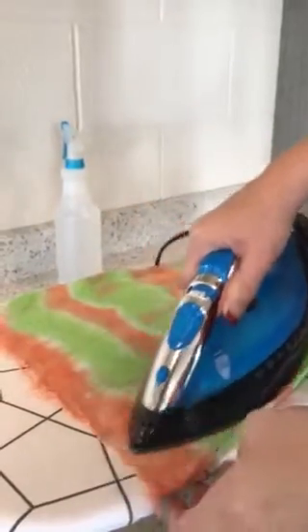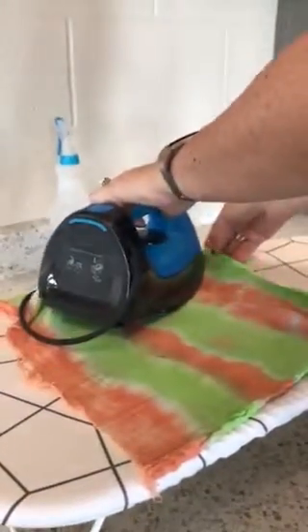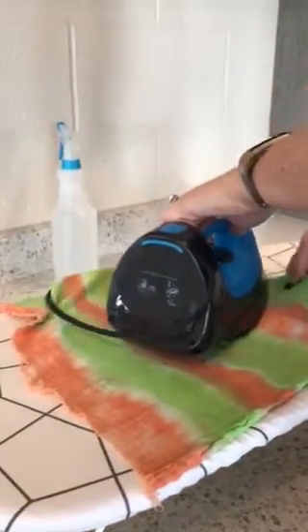We are not putting water in the iron itself. If you're going to put water in an iron it needs to be distilled water, and we don't have that here — otherwise you get calcium buildup.